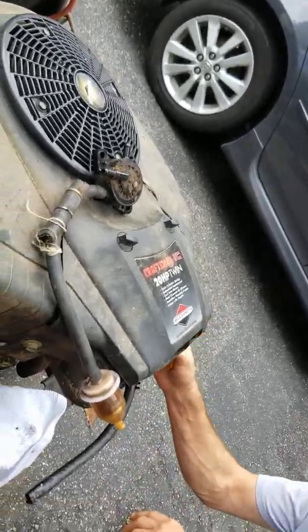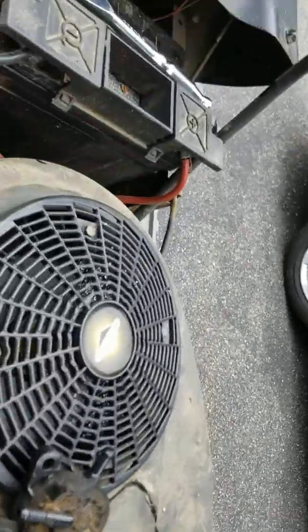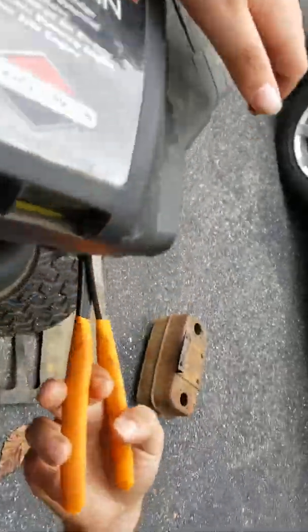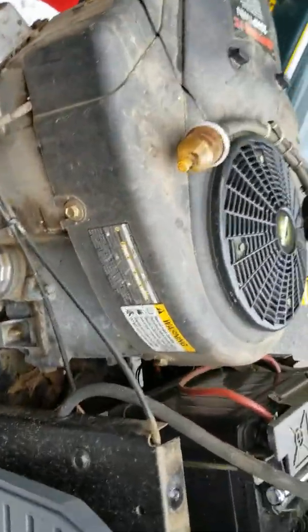Do you have ants coming out of it? We do. There's a few ants up here - when I was taking this thing off there's an ant nest in here. Look at them. That's going to be great.